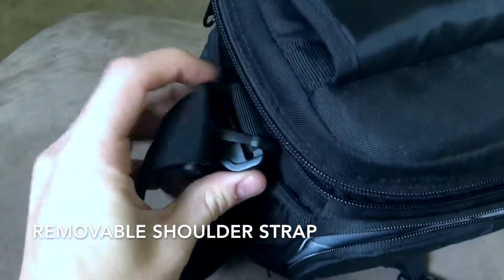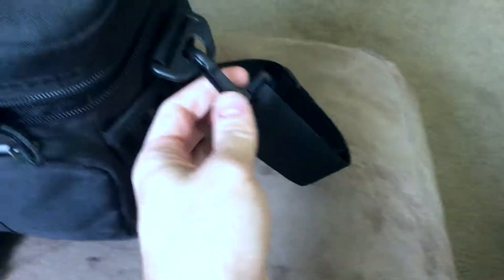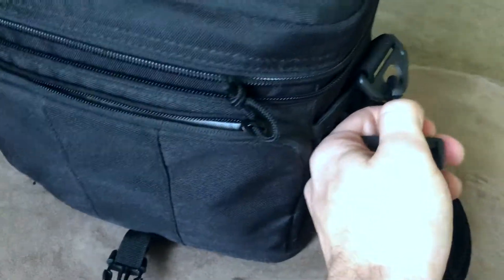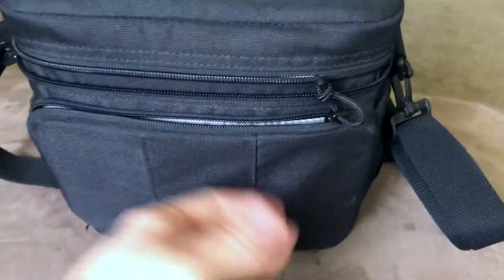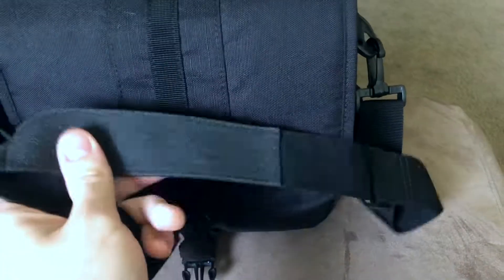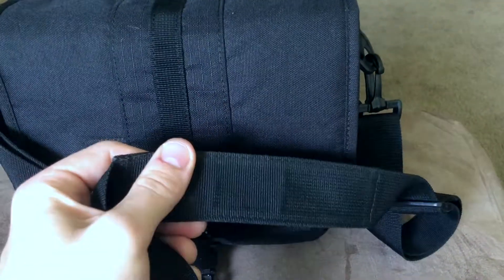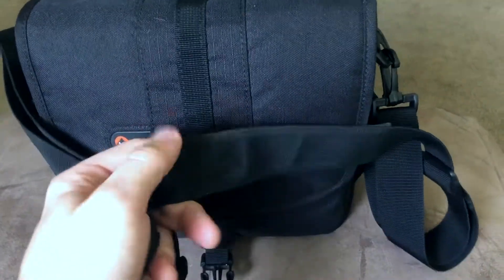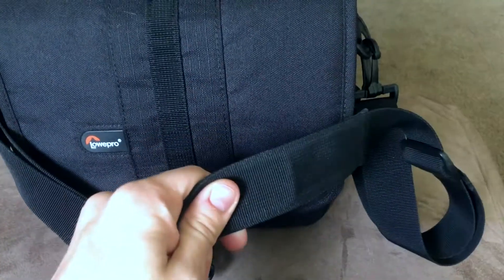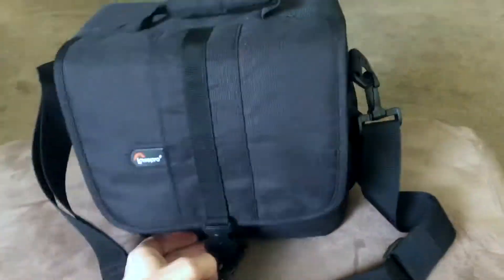The strap comes on the side and is easily removable. I like using it, but if you're traveling and it's an annoyance, you can easily clip it off and store it away in the bag. Unfortunately it's not padded, which might annoy some people if you're carrying something heavier. It does have a little rubberized point at the top, though I can't say it does much for comfort. So if you want a padded strap, keep that in mind.